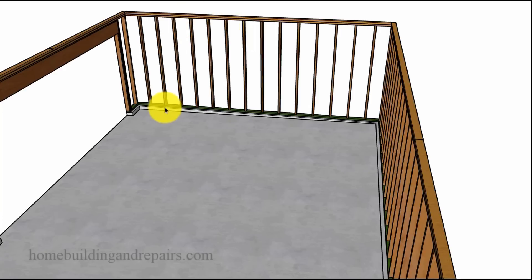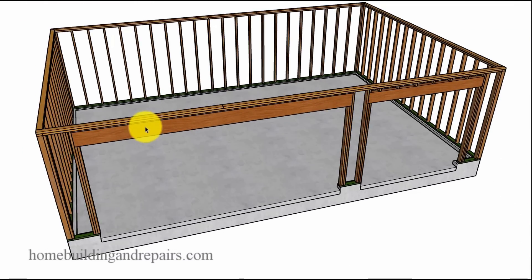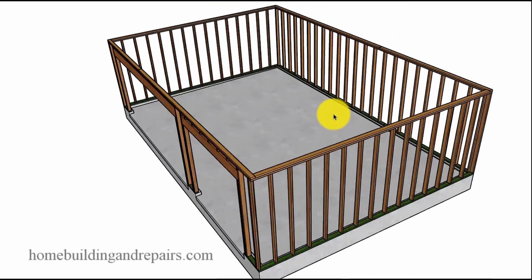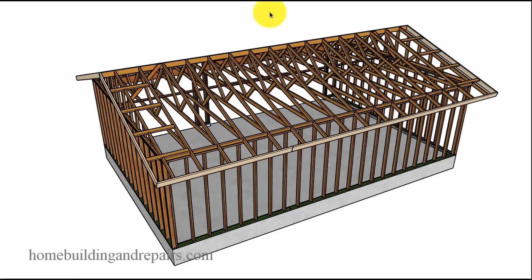Framing, of course, with 2x4s — though you might want to use 2x6. I think I have a 4x12 header here for a 16-foot opening. Here we have an 8-foot opening with a 4x10, and this could always be a continuous header, or you could put a block here and strap it. I am going to try and create a few more roof designs for something like this in the future.